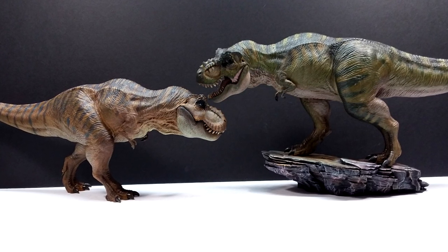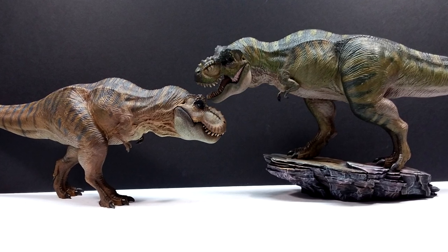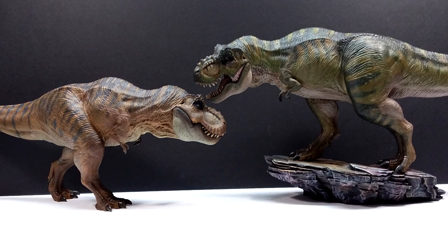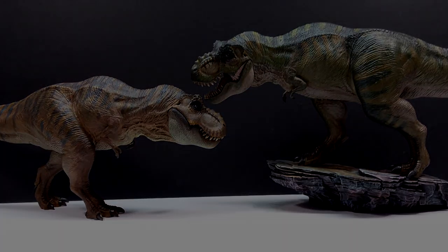Head on over to Dan's Dinosaurs and purchase yourself one of these beautiful Tyrannosaurus — and tell Dan that I sent you, because every time you do that it helps the channel out greatly. Make sure you like, comment, and subscribe, and I will see you in the next review. Thanks for watching.